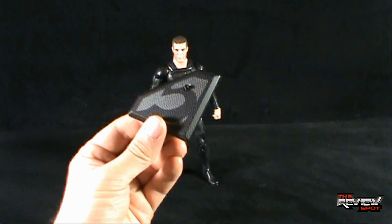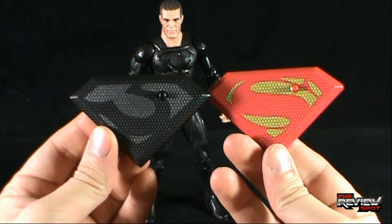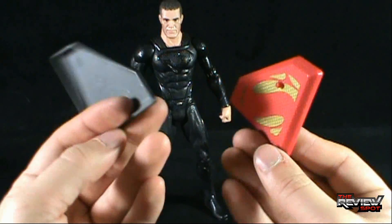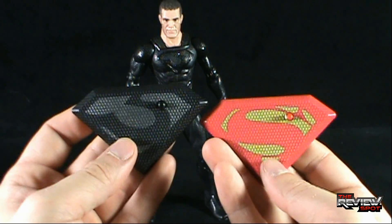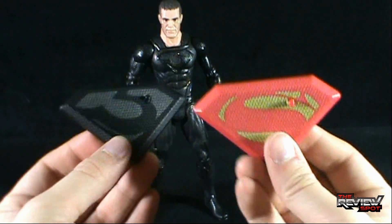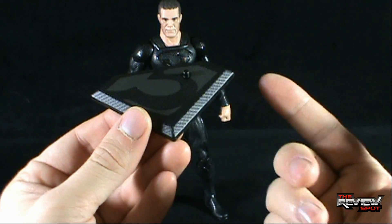The display base that comes with General Zod is similar enough to what we got with Superman. Obviously a different crest featuring the front there, but it looks like it's the same textured finish — they've just painted over what is my guess the exact same display base. They just changed out the crest. I like that at least we get a black, darker Zod-inspired display base and not just another Superman 'S' display base.